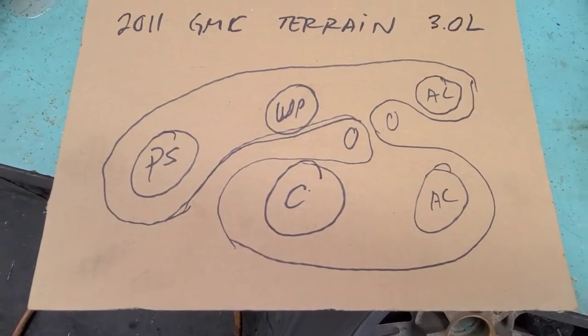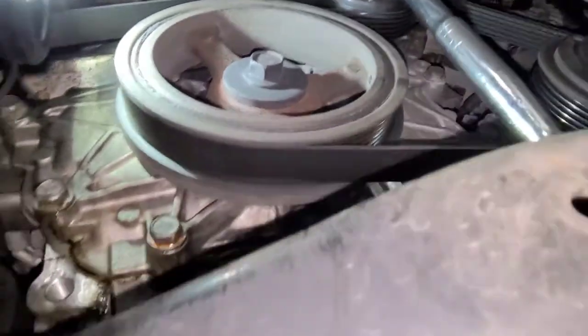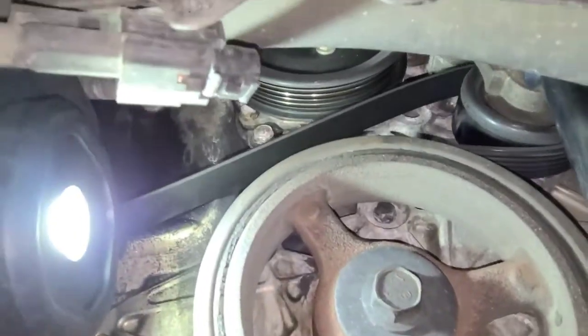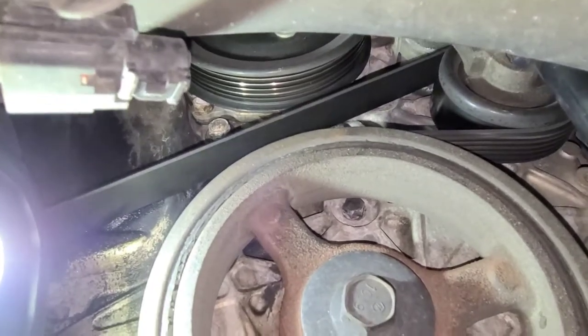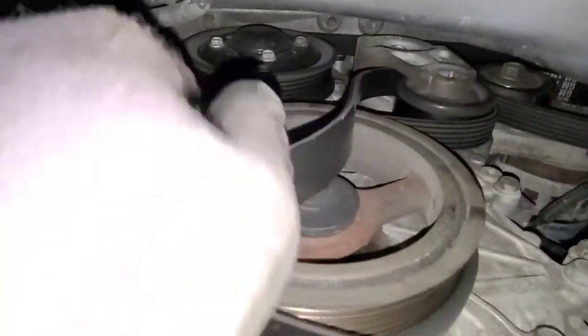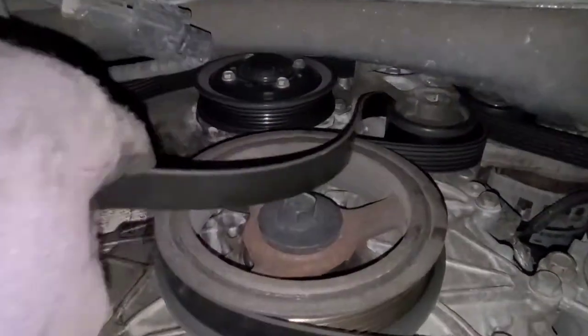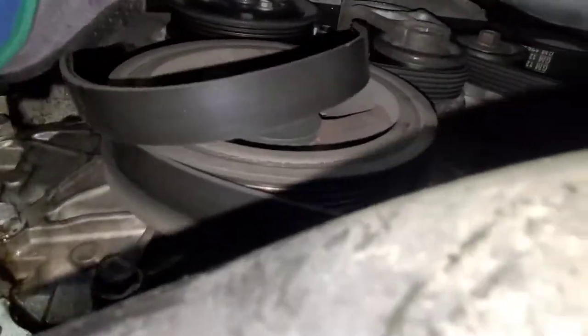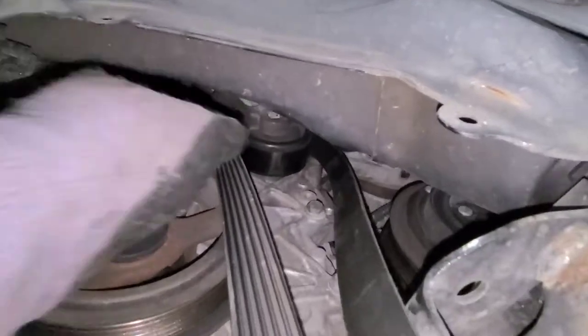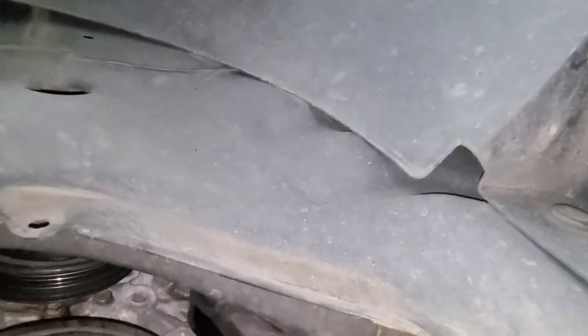So now I'm gonna go ahead and remove the belt. I've got a little breaker bar here — half-inch. If I pull back, you can see. I'm gonna need two hands, but just pull this back and slip the belt off. Right there, the belt is out. I will be replacing this belt also, so I'm just gonna go ahead and remove it all the way out.